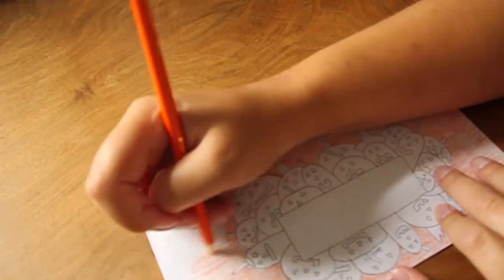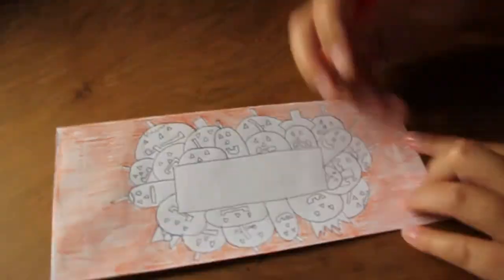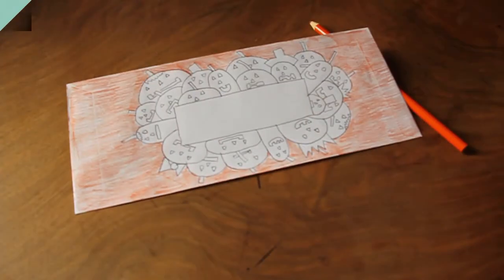This is the end result. I hope you liked it. More Halloween tutorials can be found at the channel, or more Snailmail IDs at snailmallids.com. Thank you for watching.